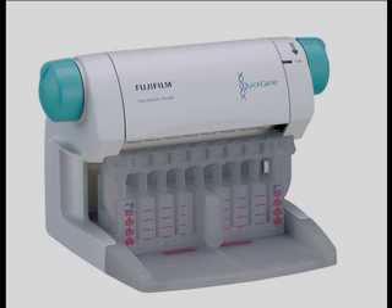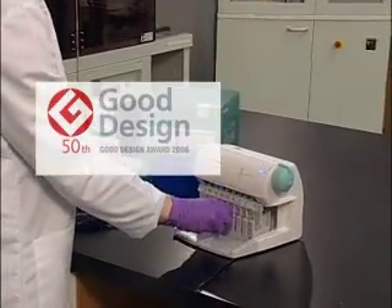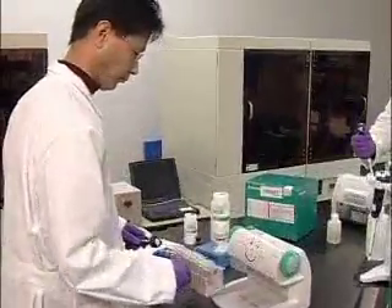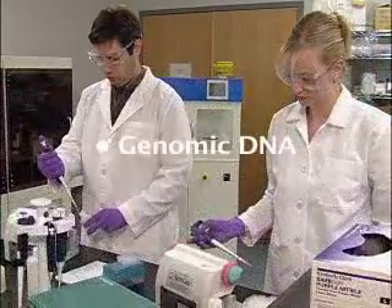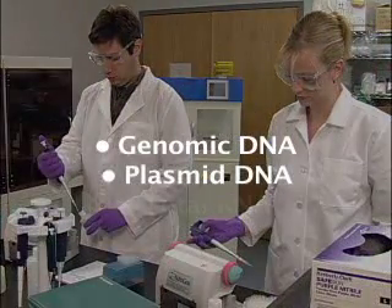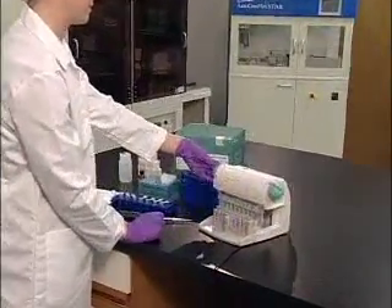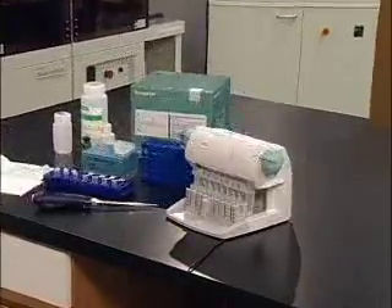The Quick Gene Mini 80 is the first personal nucleic acid extraction device, developed by Fujifilm Life Sciences, and it won the prestigious Good Design Award in 2006. The Quick Gene Mini 80 is intended for use on a researcher's lab bench to aid in the extraction of genomic DNA, plasmid DNA, or total RNA. Scientists who use the Mini 80 are typically interested in quantitative PCR, genotyping, cloning, and microarray work.